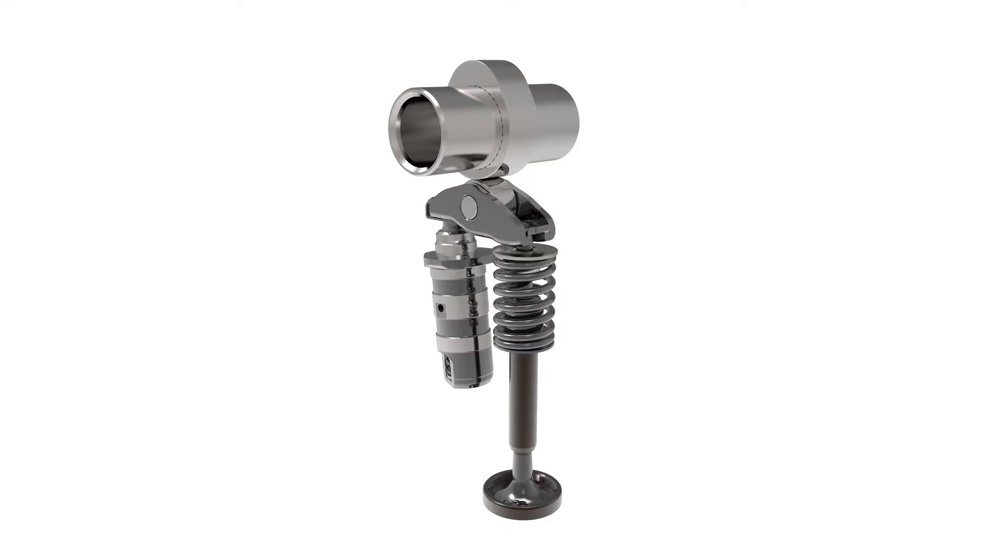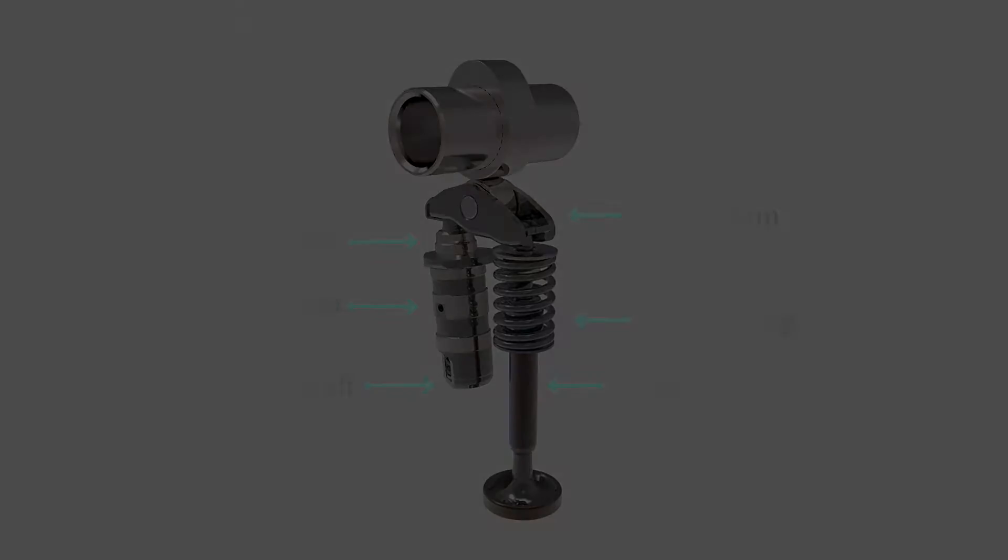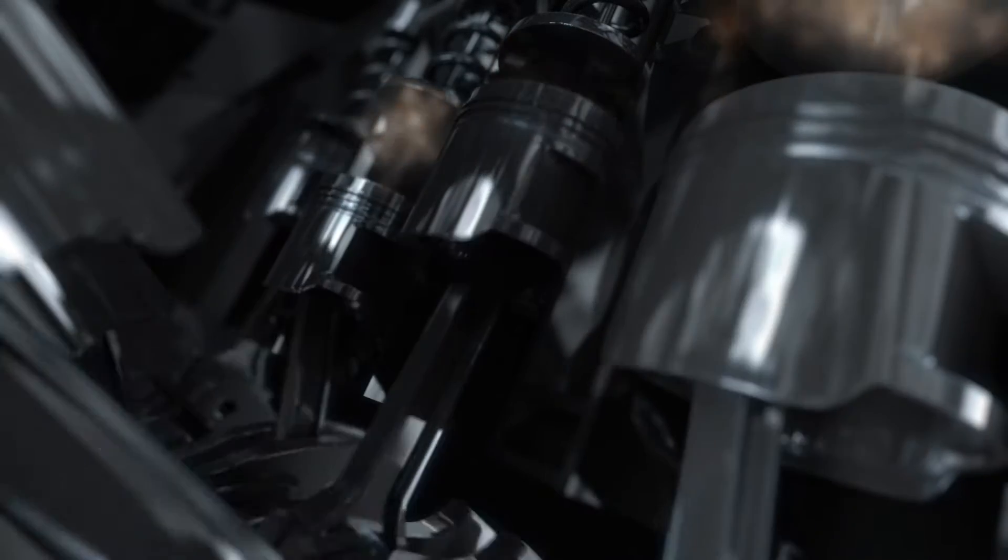Comprising various components like the camshaft, valve, valve spring, lifters, pushrod, rocker arm, and timing mechanism, the valve train works collectively to control valve operation.